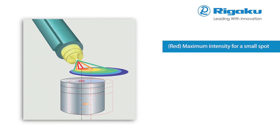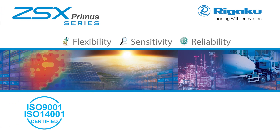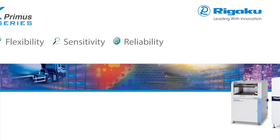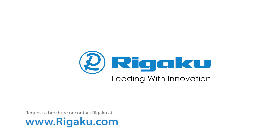An automated sample stage, a CCD camera system and intelligent software position the sample so the brightest portion of the X-ray beam is centered on the small spot. Rigaku ZSX Primus series delivers the utmost in flexibility, sensitivity and reliability — the three core requirements of superior performance. Contact Rigaku today for a brochure and more information.